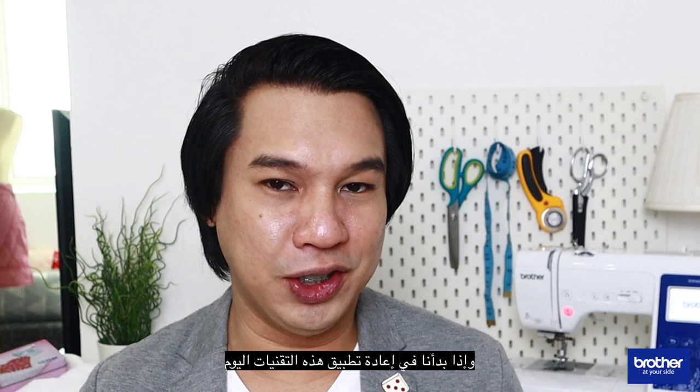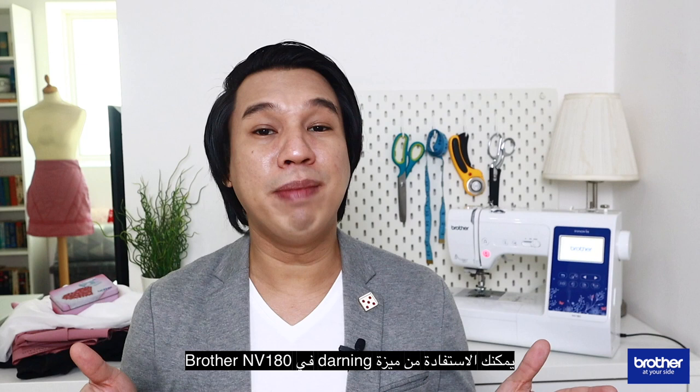Which leads me to a chore I have to do today. If you have clothes that are worn out, have tears, or have holes in them, you can benefit from the darning feature of the Brother NV180. Let me show you how easy it is to mend and darn your clothes.